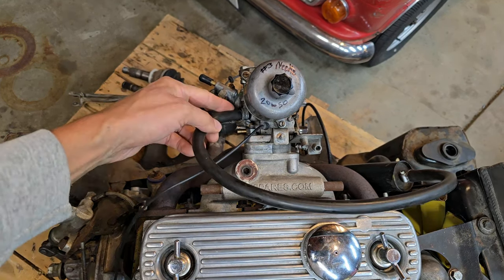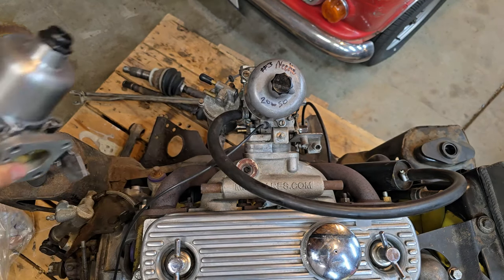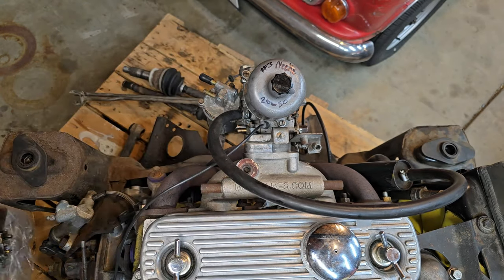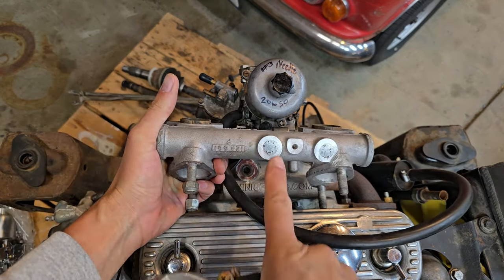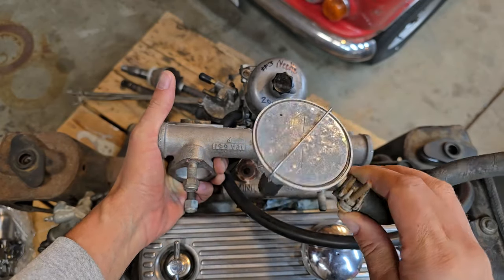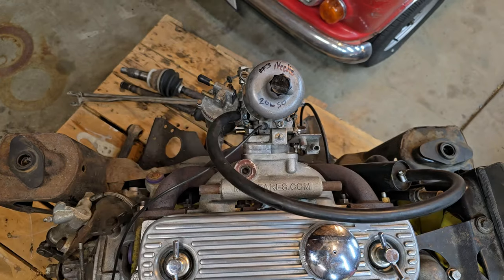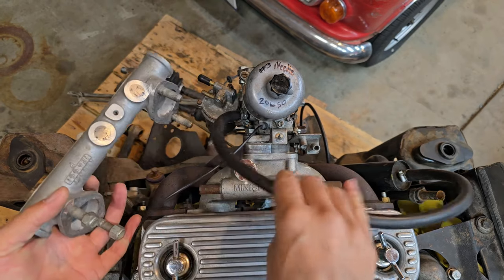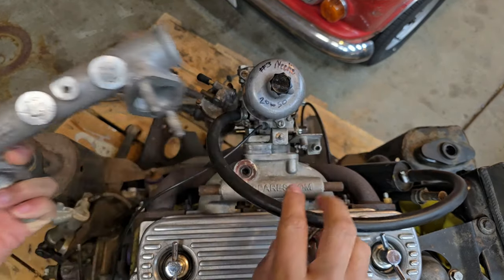The most common place is this fitting on the side of the carburetor — this is an HS4. The HIF carburetor has the same style fitting. Here's the same breather fitting in the HIF series. The twin carburetor car is slightly different — this is the manifold for twin carb, and this fitting here runs a rubber diaphragm system that takes the fumes straight into the intake manifold through this diaphragm. The main difference between this crankcase breather style and that style is that at idle, this one will have higher vacuum on the engine than that one will.